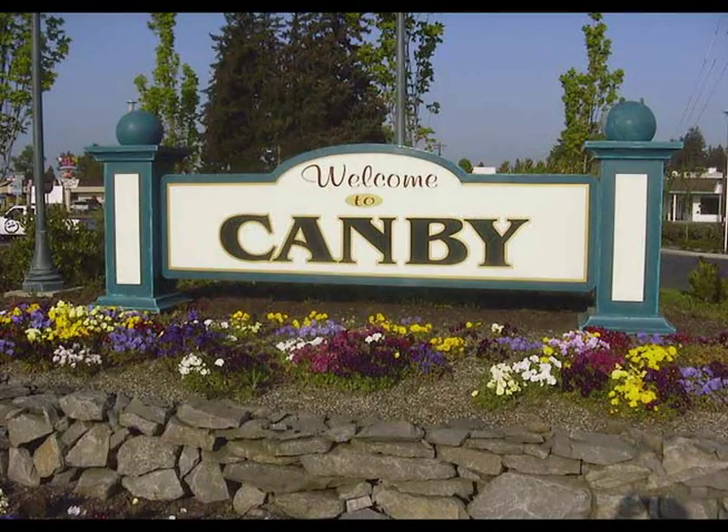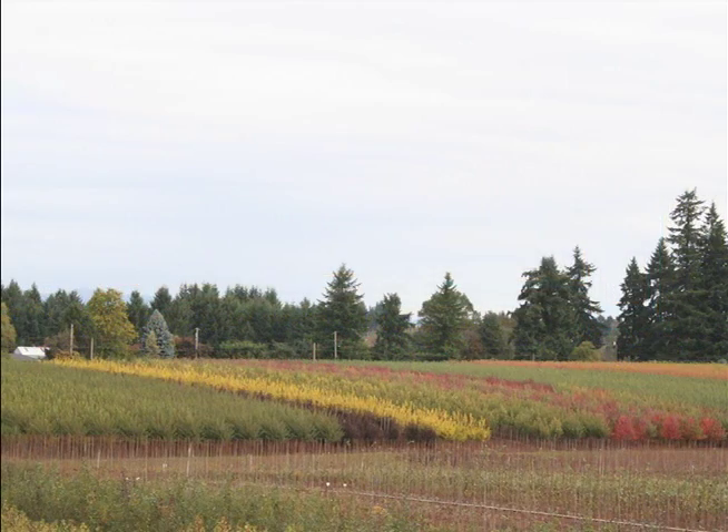My name is Sam Doan. I'm the production horticulturist for J. Frank Schmidt & Son, and we're here at our farm in Canby, Oregon. We've got over 1,200 acres of bare-root shade and flowering trees.